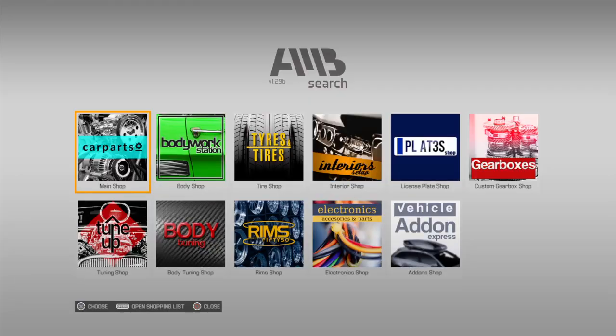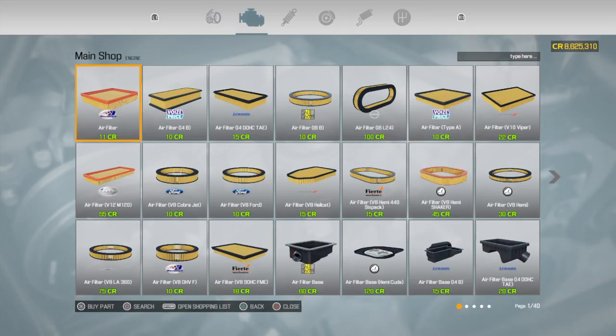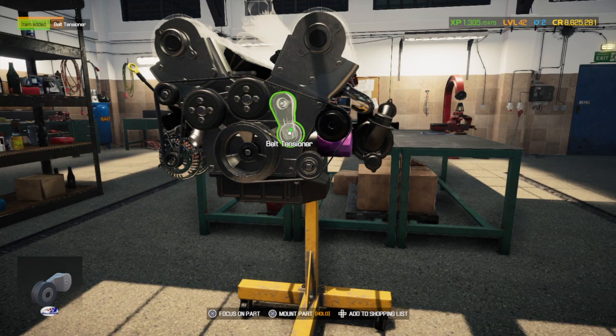The belt tensioner — I don't have that, we need to buy it. Got it. And I believe I also need to buy the air filter or the covers for the top.